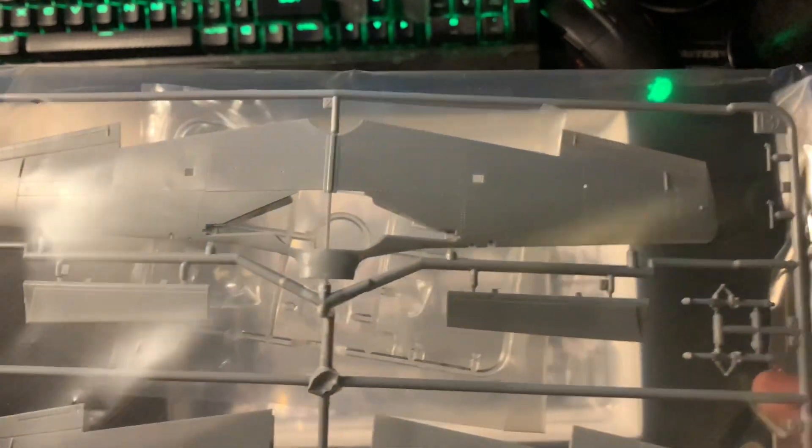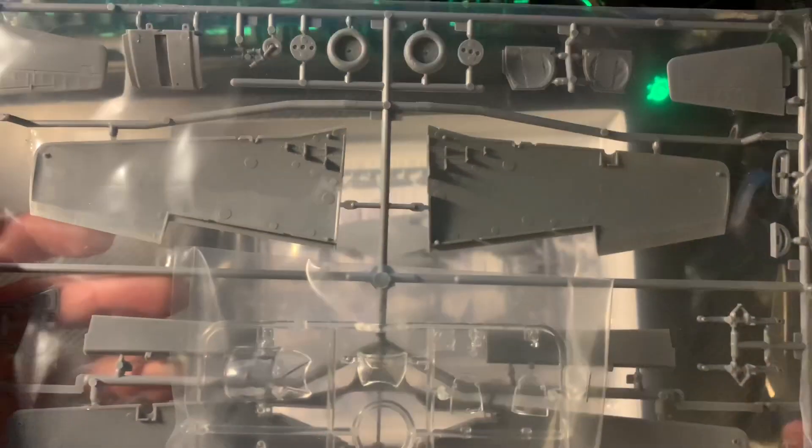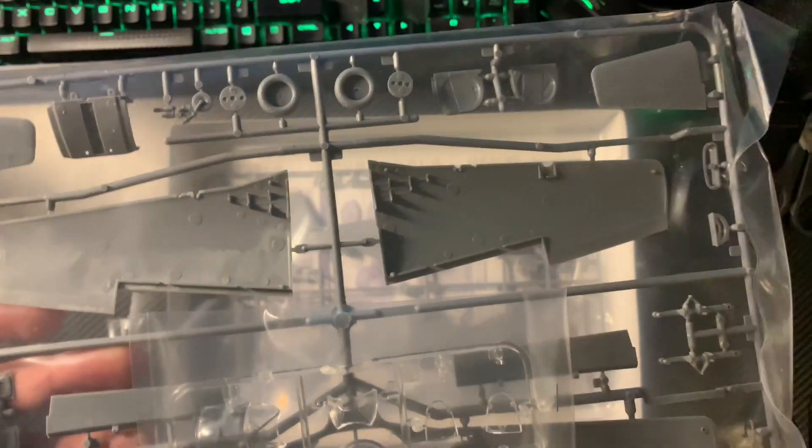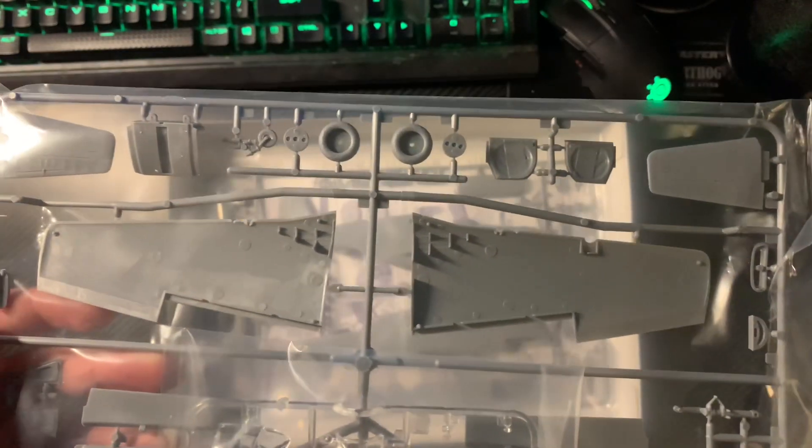The undercarriage — raised and flush rivets where appropriate. Take note Airfix and Revell. It's amazing how long ago those were in video release time compared to when I'm doing this one, but how close they actually are in real time.